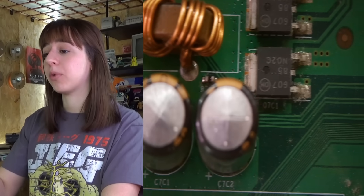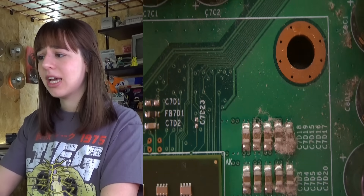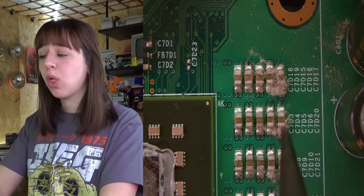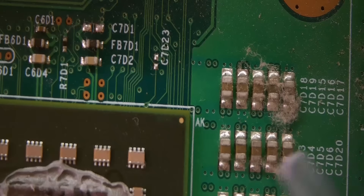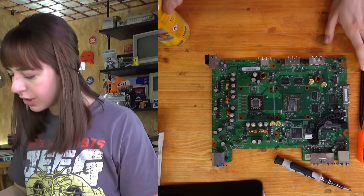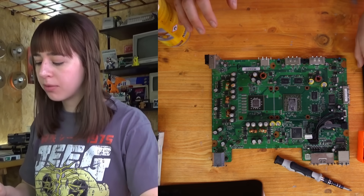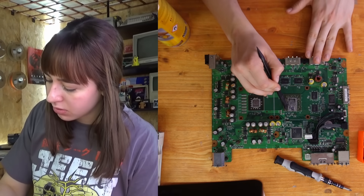I definitely need to clean the board. It's not as dusty as the PS3, but it still needs cleaning, and I also have to remove the old thermal paste, so I'll just focus on that for now. It only took a bit of compressed air to remove all the dust, and now I'm going to remove the old thermal paste with a spudger.